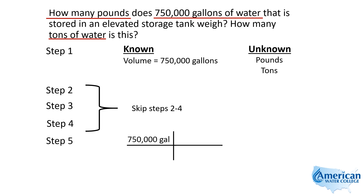Taking our 750,000 gallons, we use the equivalent that says one gallon weighs 8.34 pounds. Now this is a gallon of water — water has a specific gravity of one. So when we're talking about the weight of a gallon of a liquid, if it's water, it's 8.34 pounds. If it's some other liquid, it would be 8.34 times whatever the specific gravity is, or they would tell you how many pounds per gallon.